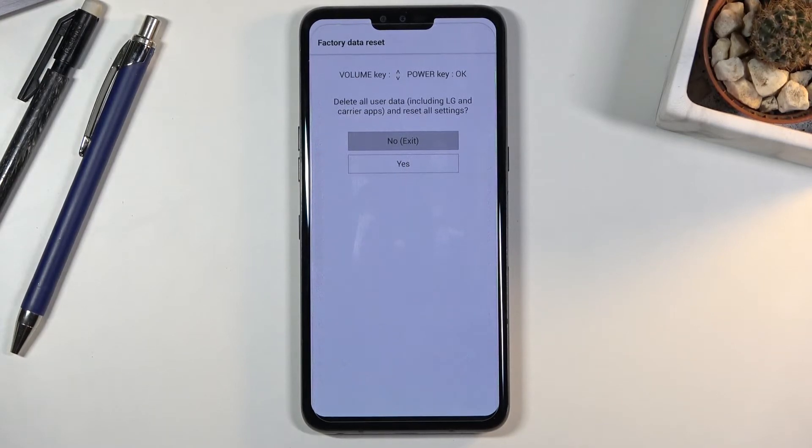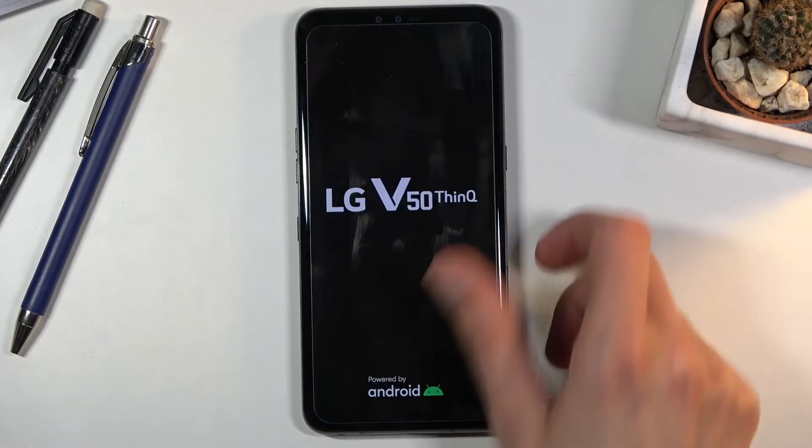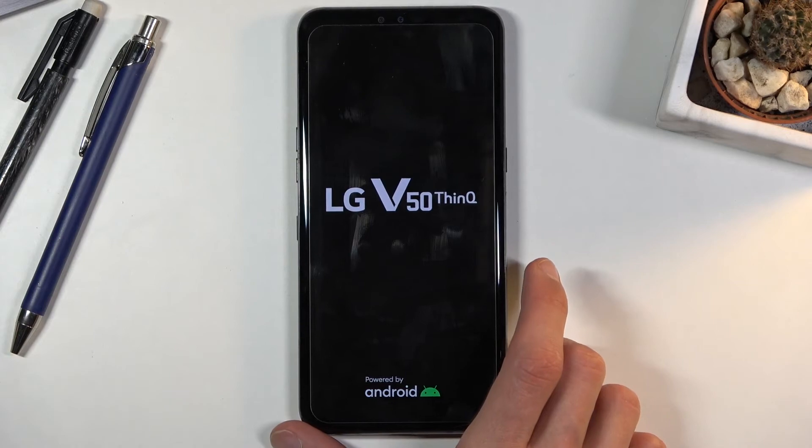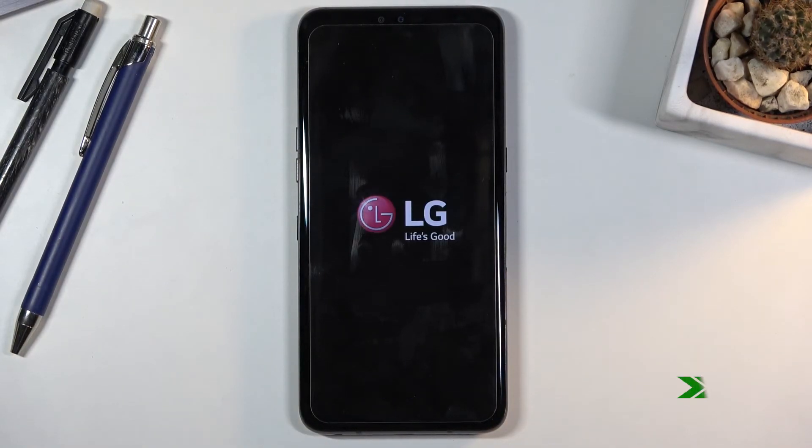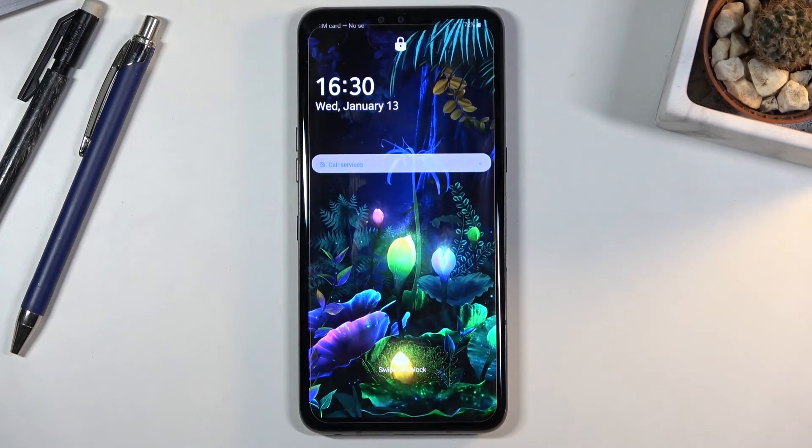Because I have no desire to actually reset this device, I'm gonna stick with the no option, press confirm, and simply leave the recovery mode. And there we go — as you can see we are now back in Android.